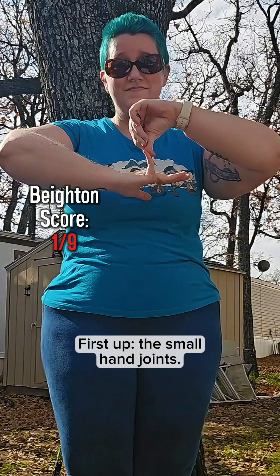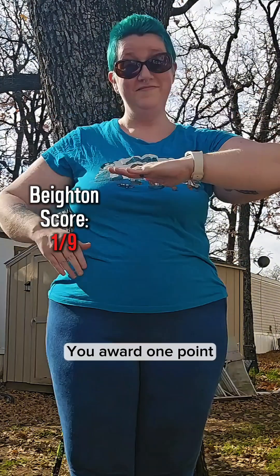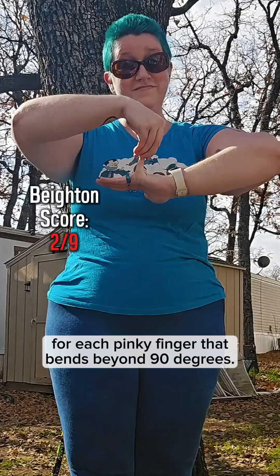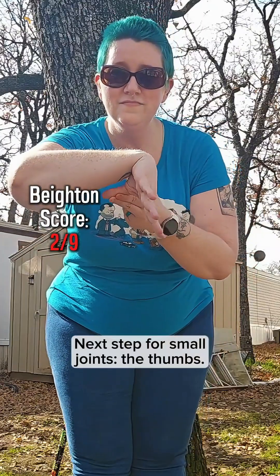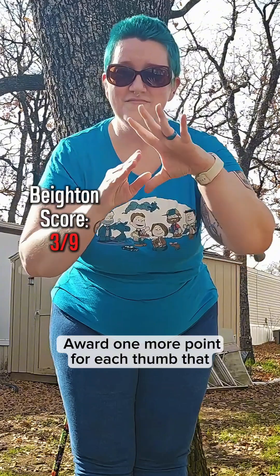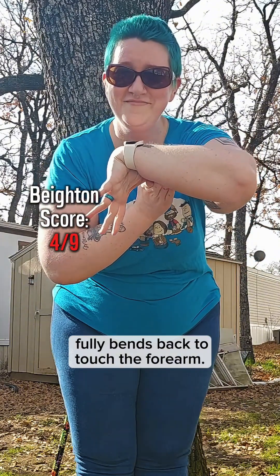First up, the small hand joints. You award one point for each pinky finger that bends beyond 90 degrees. Next up for small joints, the thumbs. Award one more point for each thumb that fully bends back to touch the forearm.